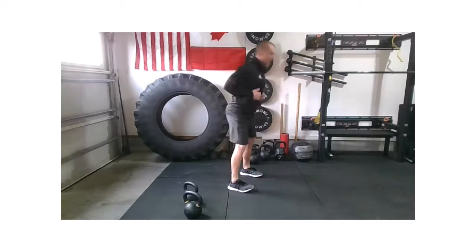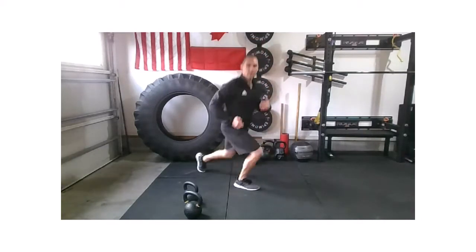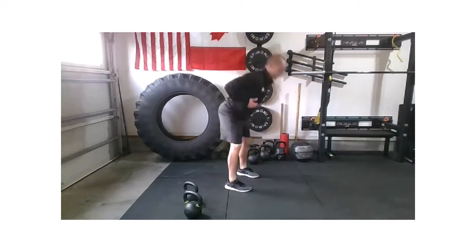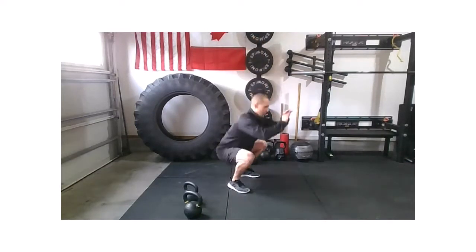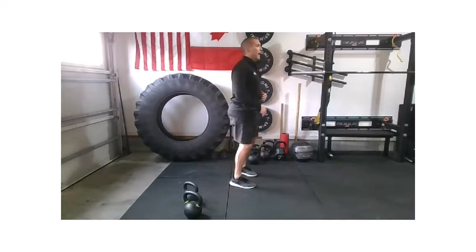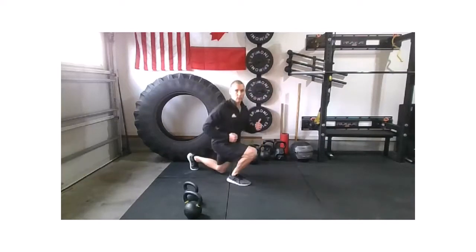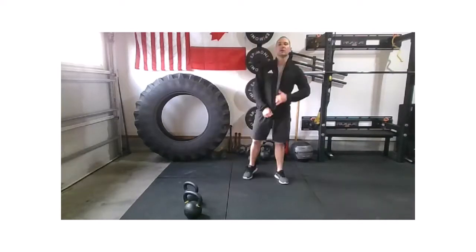Let's work that reverse lunge — a little bit nicer on the knees, especially getting started. Got two more if you're with me. Hinge, SWAT, strong double lunge. Last one. If you're working at a slower pace, that's absolutely fine — go ahead and finish up those five reps.